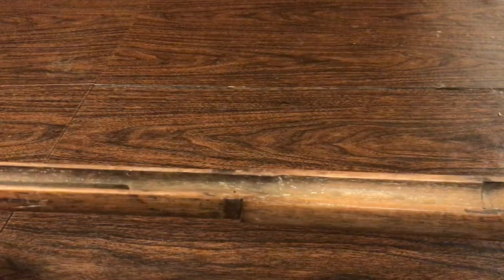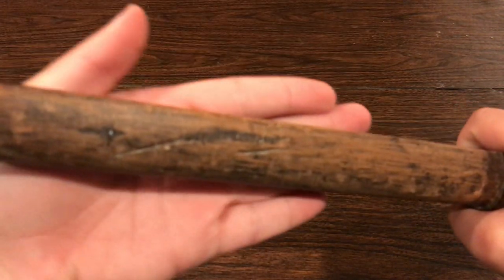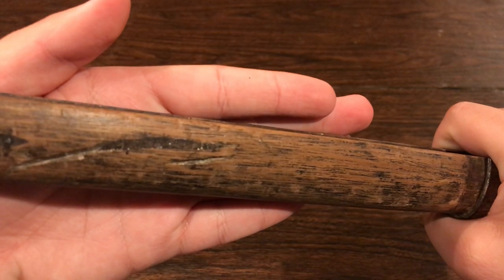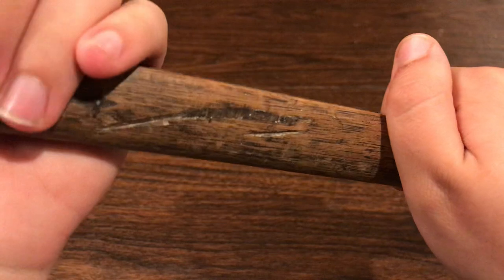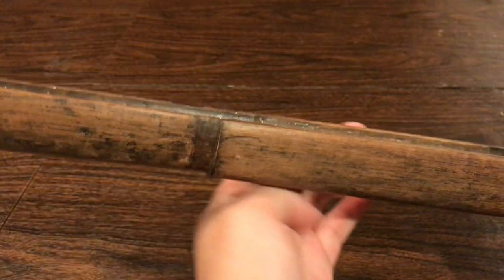The markings are still pretty visible. And there was even an original — if you can focus onto it, my camera will — there's been an original stock repair up there from about the World War I time period.